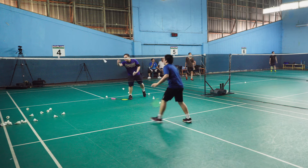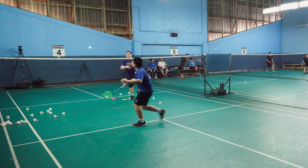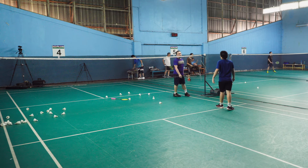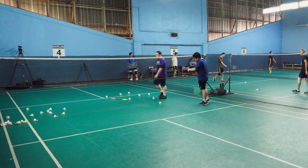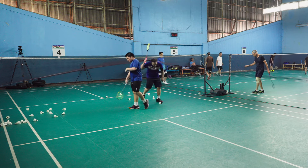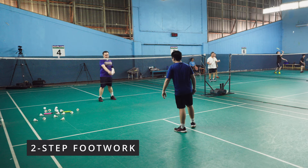Good, very good. One step is getting so well. Okay, short break — two steps now, two step.